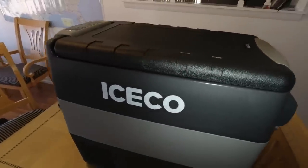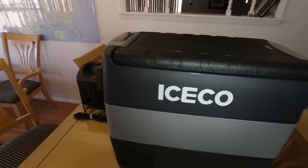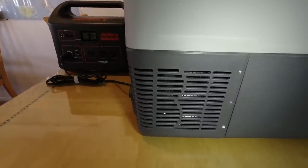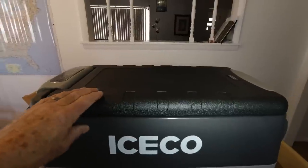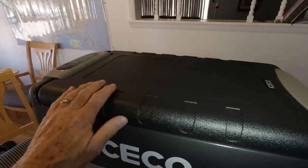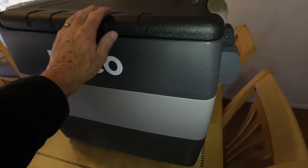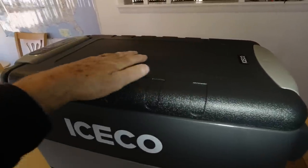One thing I noticed right off the bat is it runs a lot less than less expensive refrigerators — it just came on and you can hear how quiet it is, a lot quieter than my house refrigerator. It runs less because it has superior insulation. There's very little cold when I put my hand underneath it — I almost don't feel any cold at all. I don't feel any cold up here on the lid either, so this lid must be insulated too. It's really well insulated.